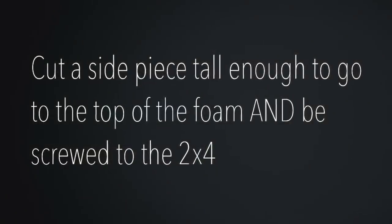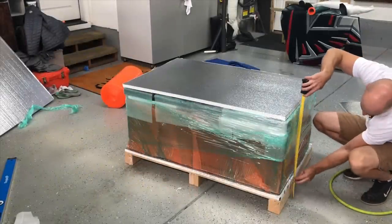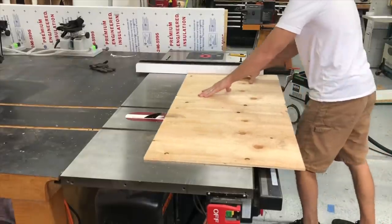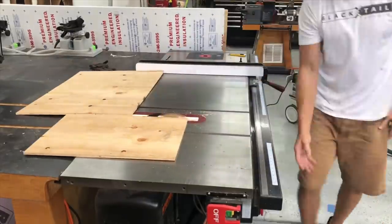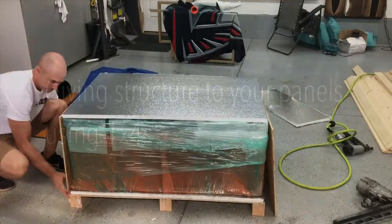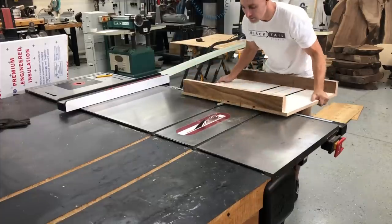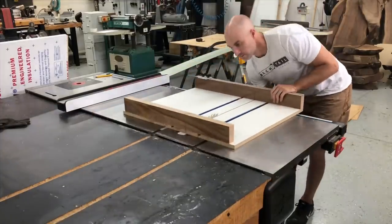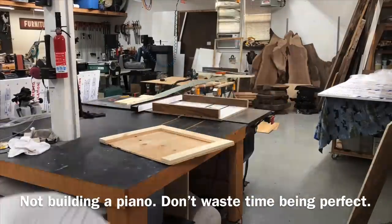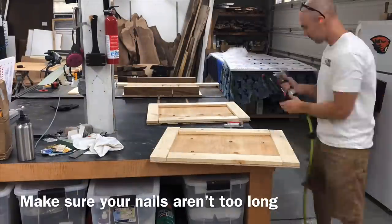Now you're going to want to take some of your plywood and cut a piece tall enough to go to the top of that foam piece and still be screwed into that lower 2x4 on the bottom. This is where your measurements are going to start to matter a little bit more, because the more accurate you are, the more secure your table is going to be in the crate. Once you have your panels cut to size, you're going to be giving them some structure using 1x4s. I'm using my crosscut sled to cut them, but you can easily just use your miter saw. These are available from Home Depot — just standard white wood. Not building a piano, so don't spend a ton of time here. You're just giving some structure to the sides with these 1x4s.